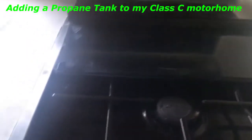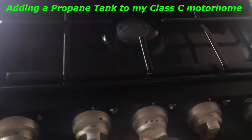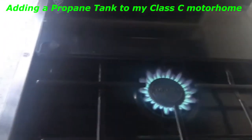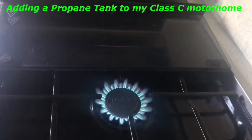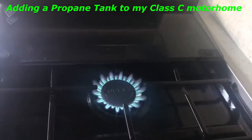Here I am inside the coach. I have my main propane shut off — the bottle that's hooked to the coach. That's it — that's working off that 7-gallon can out there. I have like 3 or 4 of those left over from an old motorhome, so it worked great for me. Just love it.